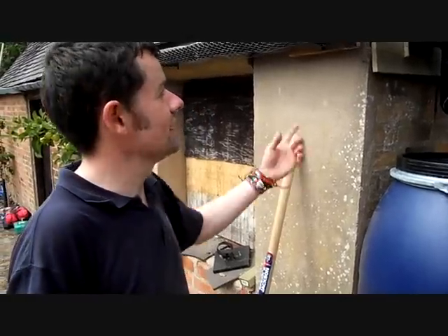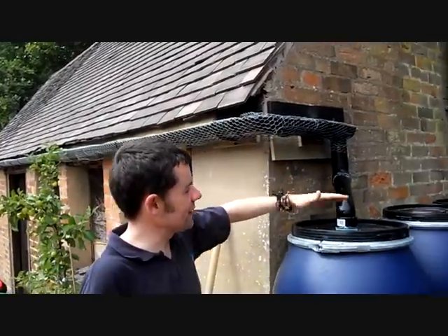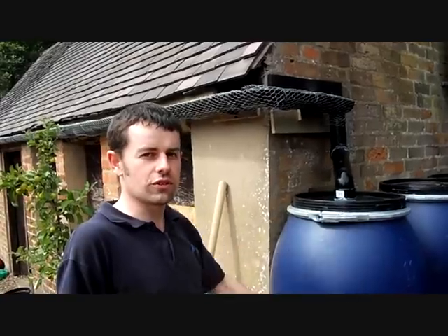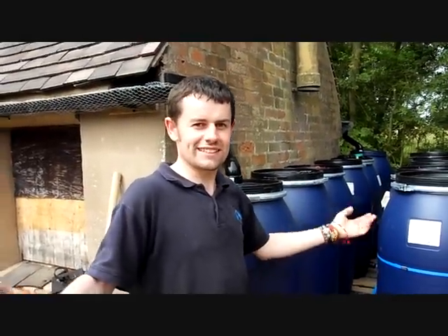Here we have a rainwater harvesting system. When it rains, water will come down from the roof, go into this guttering and down into these two tanks on either side, where all the sediment, all the dirt and leaves and things will fall to the bottom. We'll then fill up all these eight barrels. People can pump there and they have a shower. Rainwater harvesting, nice and easy.